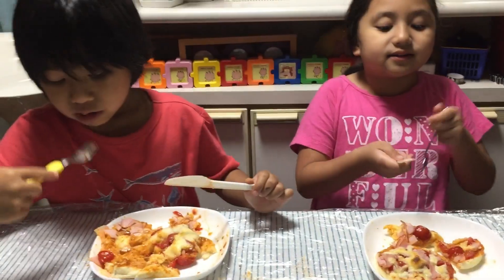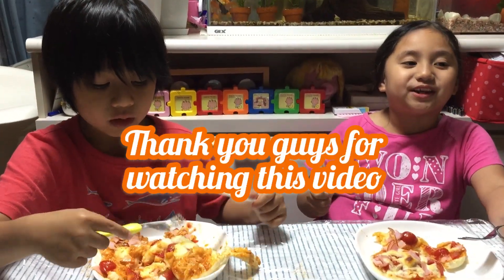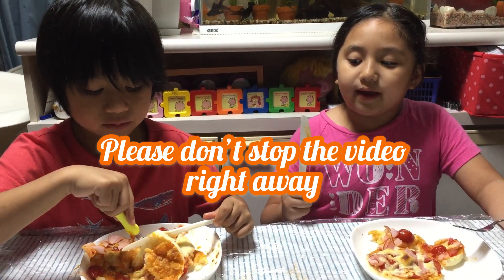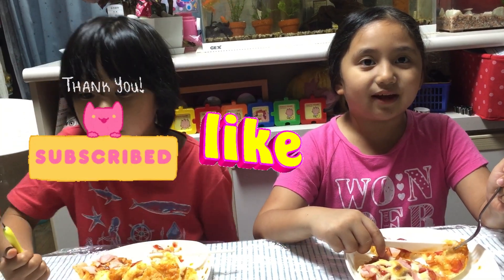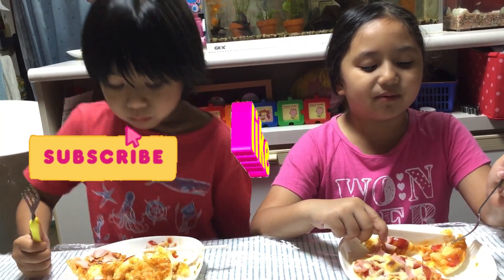Guys, thank you for watching this video. Please don't stop the video right away — we have something to ask you. Please don't forget to subscribe, like, and share. And also hit the notification bell.